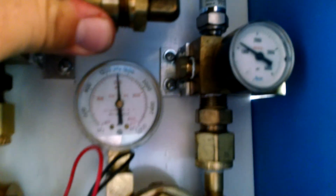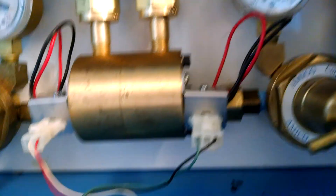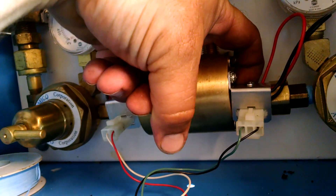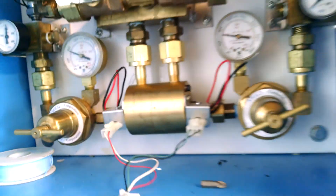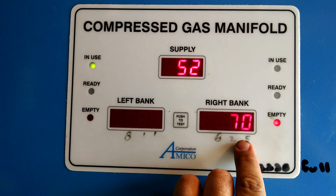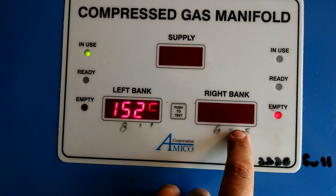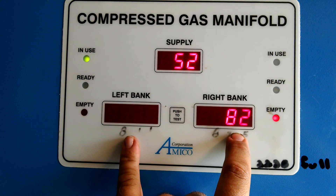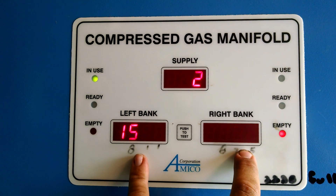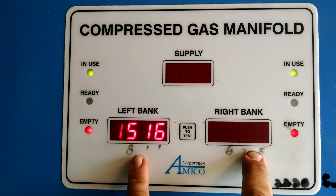I bleed the air off. It says low — leave it alone now, it's up to 70. Remember these are still off. It's up to 76. And it's going to flip back over to the right bank with only 90 pounds.